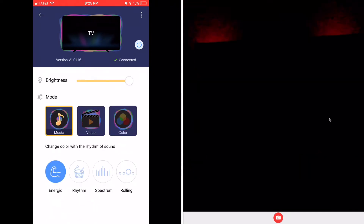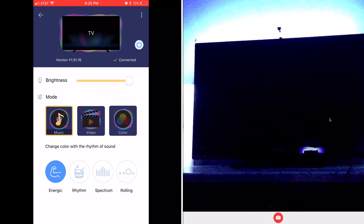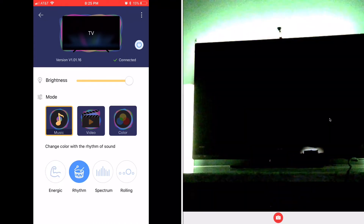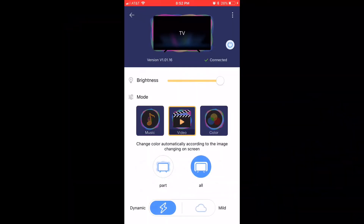You can also pick different options — you can have energetic where it'll just do its own thing whenever you talk. There's also rhythm mode. Alright guys, so I'm going to flip it into movie mode. We're going to put some images up on the TV and see how this thing does. I'm really hoping it can keep up — I have a pretty fast motion video. Let me flip the camera so you guys can see what the TV sees, and we will go from there.